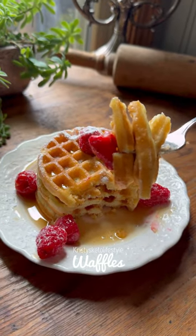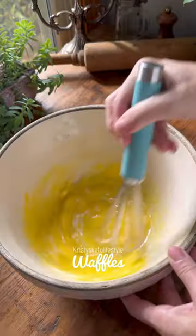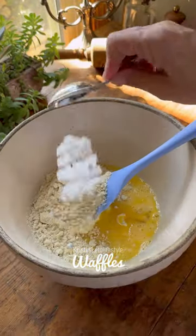I'm a waffle lover and these low-carb waffles are so delicious. They're also super easy to make. In fact, Derek and my daughter made them for me for Mother's Day and they turned out perfect.